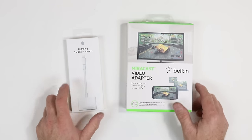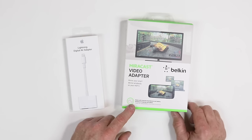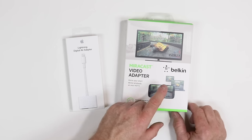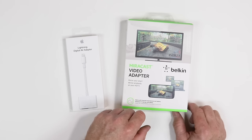Next, depending on what type of phone you have: if you have an Apple, you're going to need an Apple Lightning to HDMI adapter. Or if you're using a Windows or Android phone, you could use the Belkin Miracast dongle. Just make sure your phone is Miracast compatible.